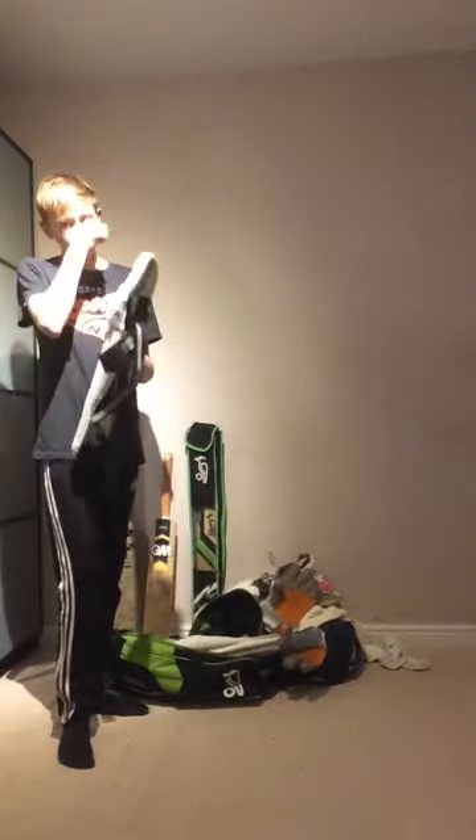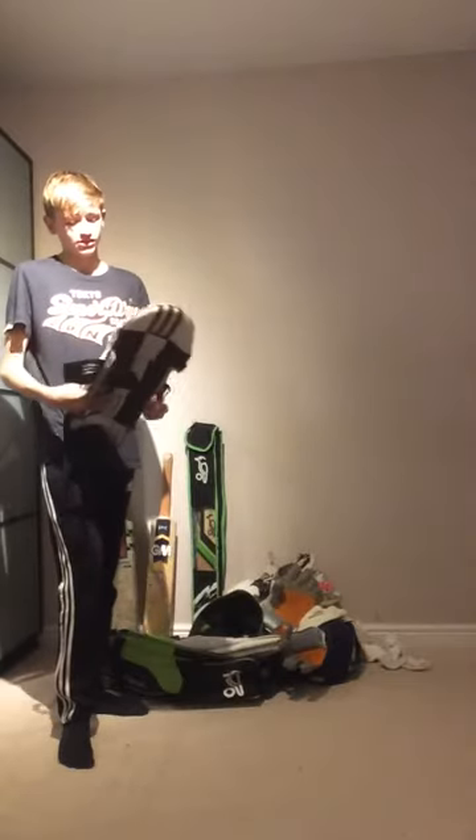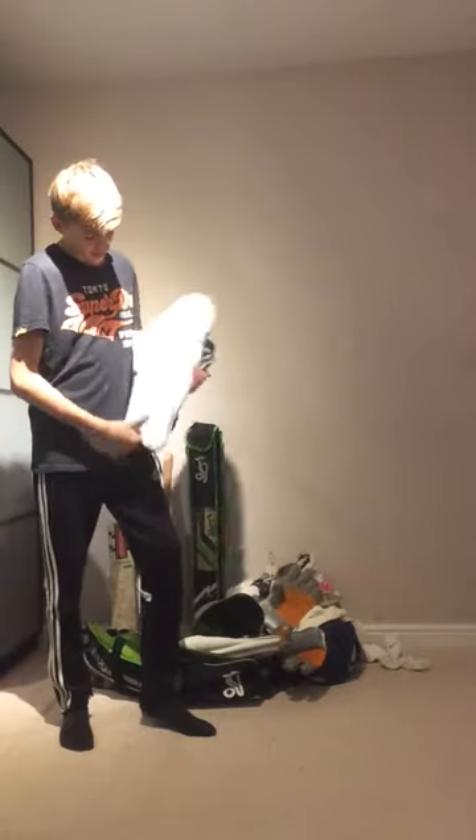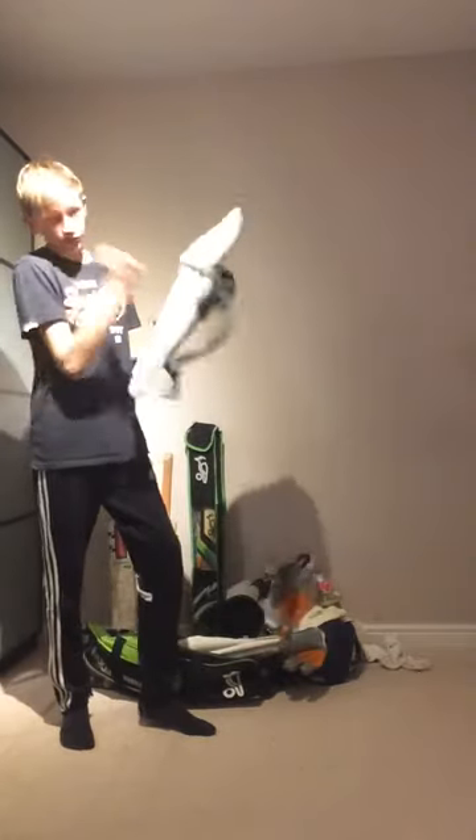Last of all in the bag I've got these Adidas arm guards. Don't need the Adidas Pros because I'm not facing 78 miles per hour — I'm only facing a max of 65. They've got these wide wings on the back and side and they do the job.